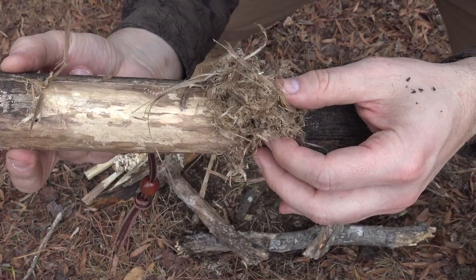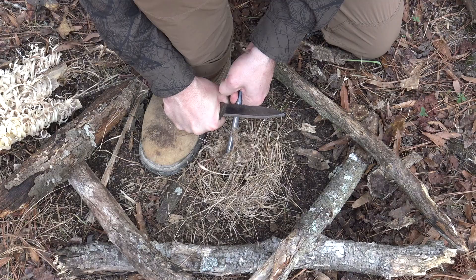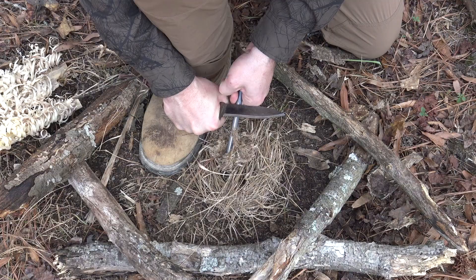You can see that ultra-fine material produced by scraping the spine — second to none when it comes time to light a fire. And of course, let's see how it handles the ferro rod. One strike.